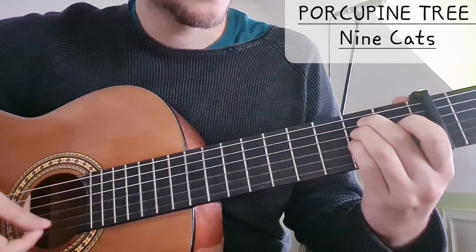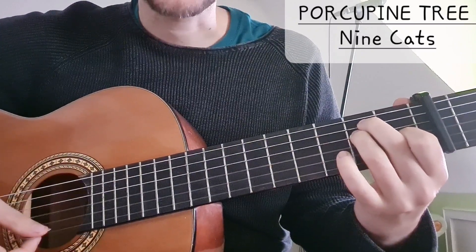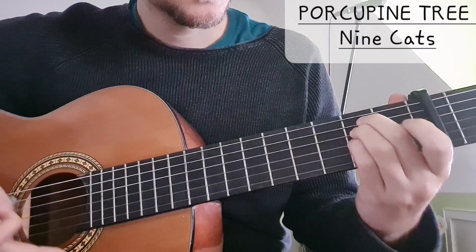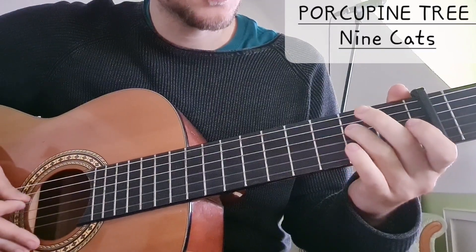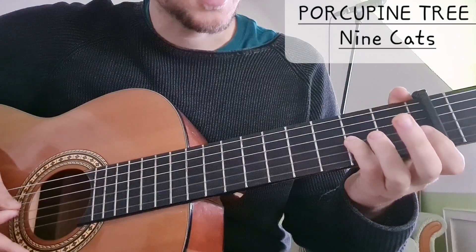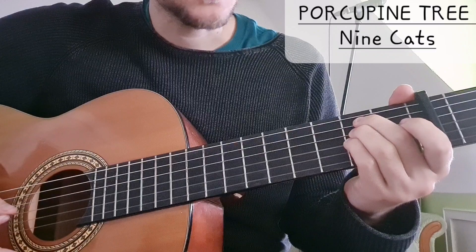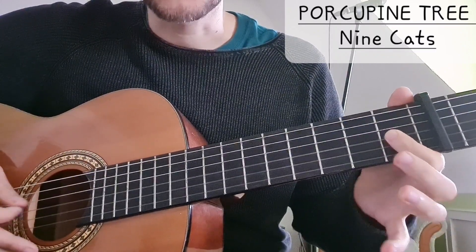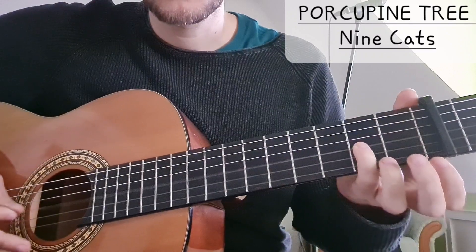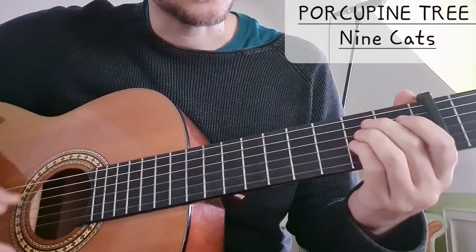And then we have this very cool Neil Young, Needle and the Damage Done type of thing. In E major we have 2 on the A string, 2 on the D string, and 2 on the G string. And then we go to the regular E major chord, which would be from 2 to 1 on the G string.